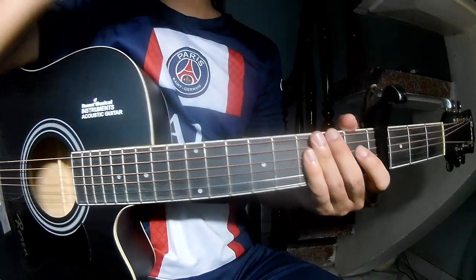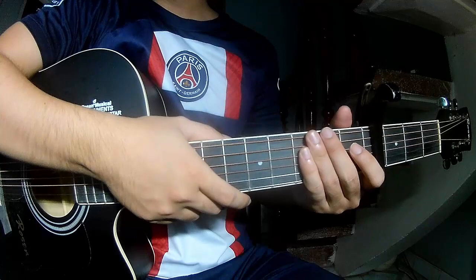Hi everyone, today we see how to play guitar, made by A.G.R.